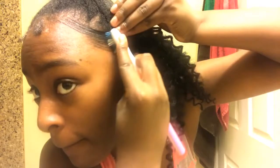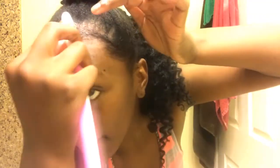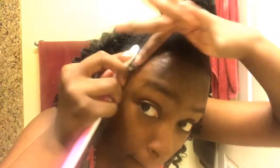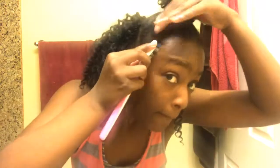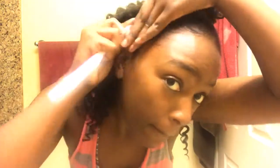I'm swooping the other side — comment below if my edges were a fail or not, but I feel like I did pretty good for someone who doesn't usually do edges. They were laid, I don't know about slayed, but anyway. I'm looking in the mirror in the bathroom, just trying to make sure it was actually swooping and staying down, and I made sure the sideburns were down too.